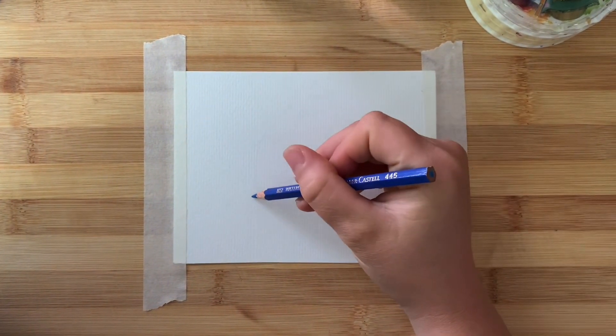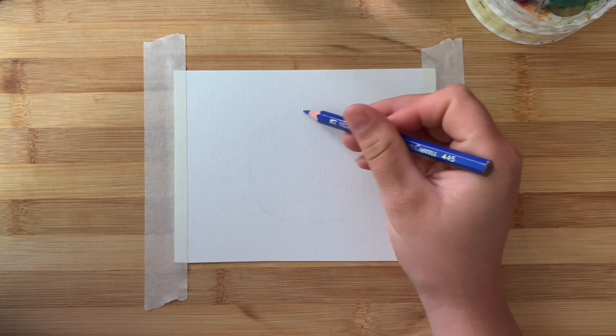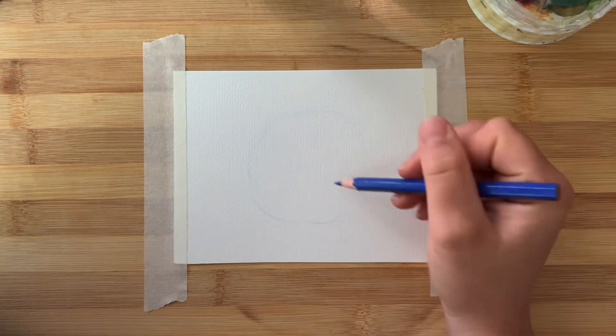Hello everybody, my name's Jodie. I'm a mixed media artist living in Melbourne, Australia, and I'm going to do an illustration of my Cavoodle Gigi.